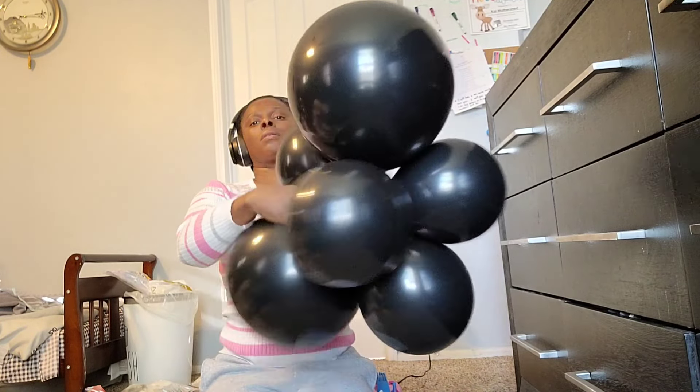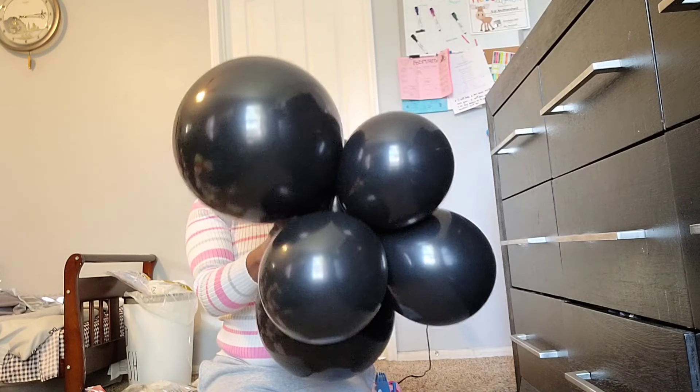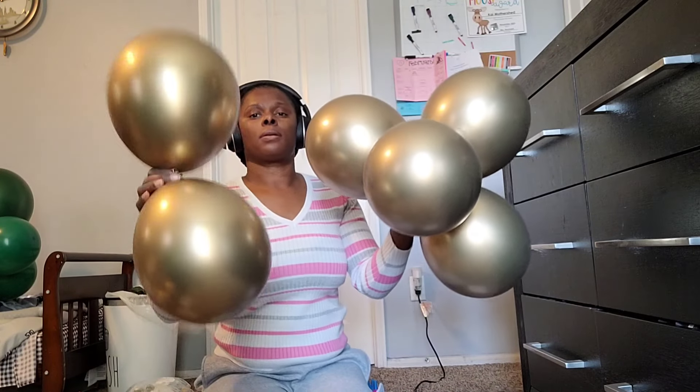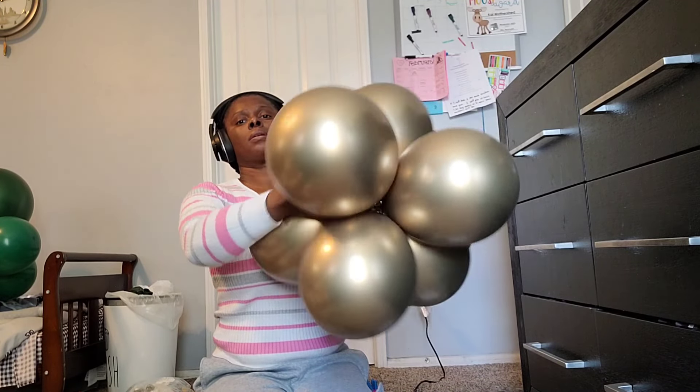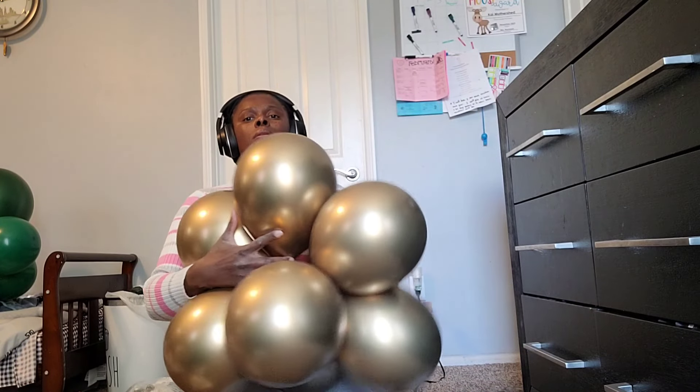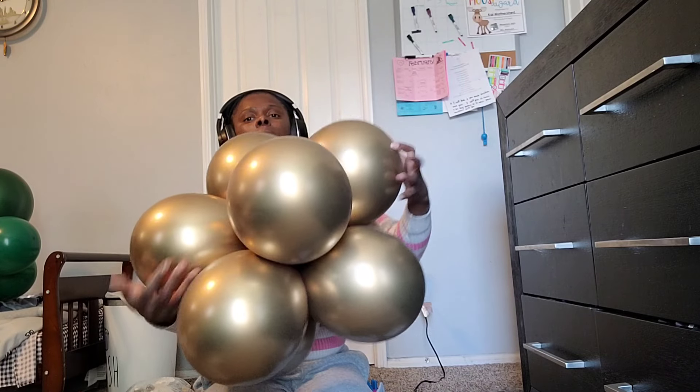I'm twisting three dupes per cluster, or six balloons — two 11-inch dupes and one 18-inch dupe together. Make sure you double-twist the dupes so the clusters are nice and secure. For the chrome gold, I only had the 11-inch on hand, so I twisted four dupes instead of three to make them closer in size to the other two colors.